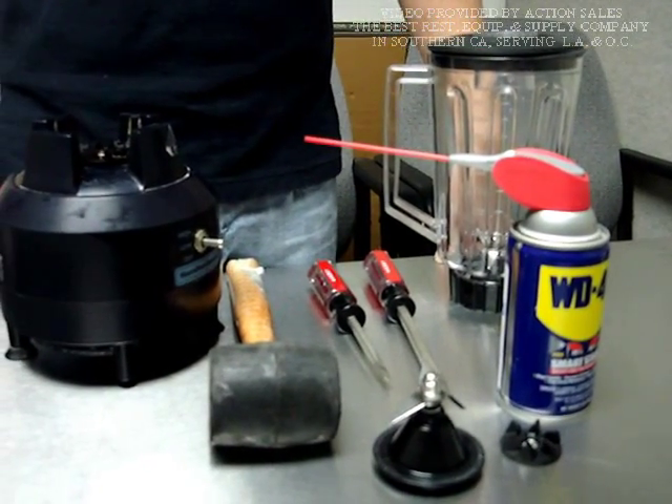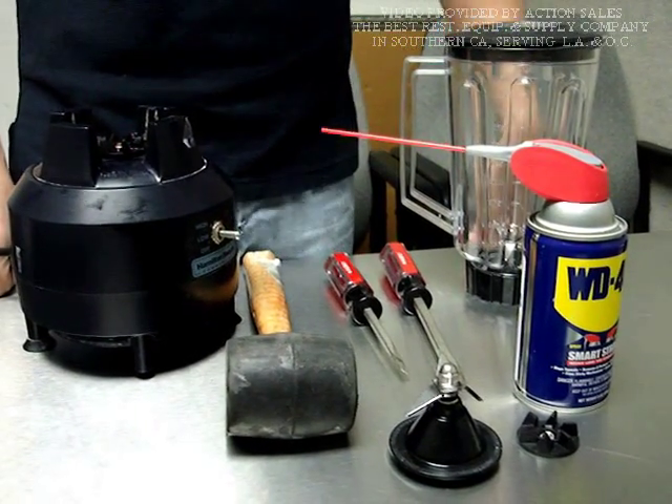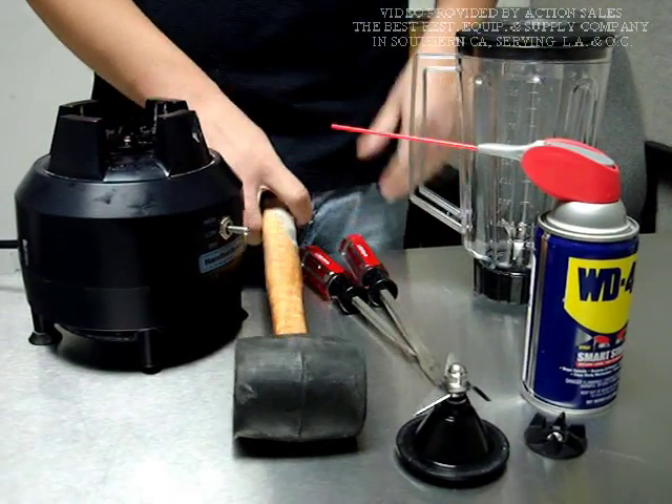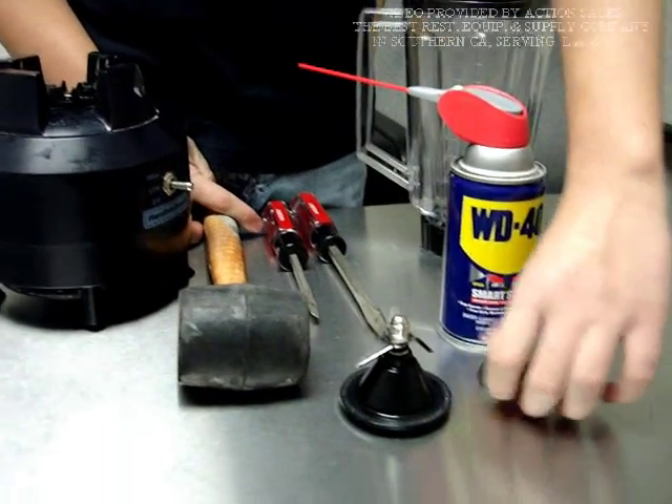Hello everybody. In this video I'll show you guys how to change Hamilton Beach blade and clutch. To do this you'll need two screwdrivers, one hammer, some WD-40, and of course the new clutch and the blade.